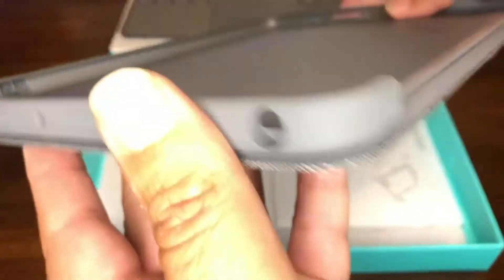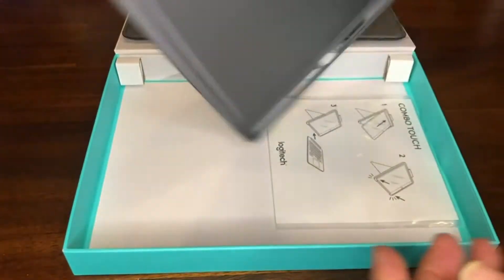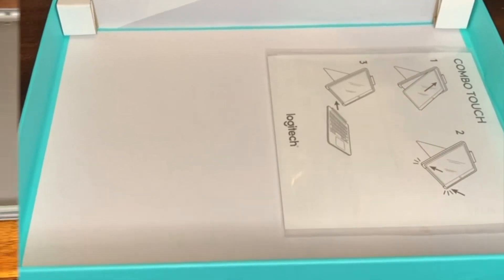Both have a soft outer fabric that looks great, very thin, and lightweight. No cables are included because the keyboard is powered by the iPad itself.